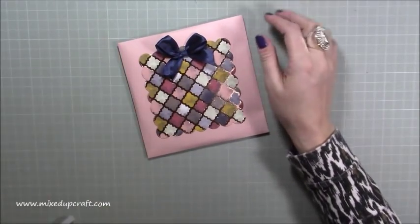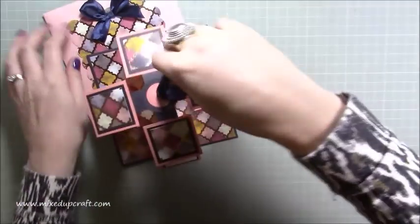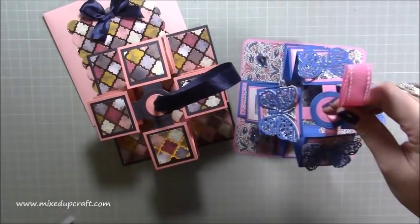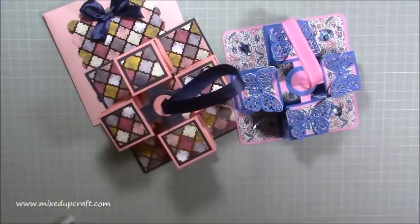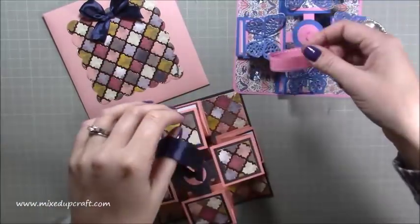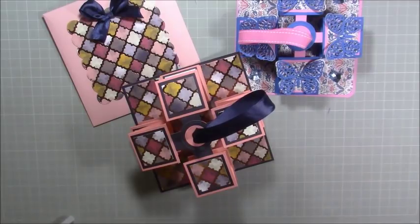There you have it — two very unusual pull-up concertina cards. I've rambled on, it's done, I love them, I think they're really really fun. I hope you've enjoyed them too — give them a go, remember to share them on my Facebook page, and until next time, thumbs up if you enjoyed today, subscribe to my channel, and thanks for watching — bye!